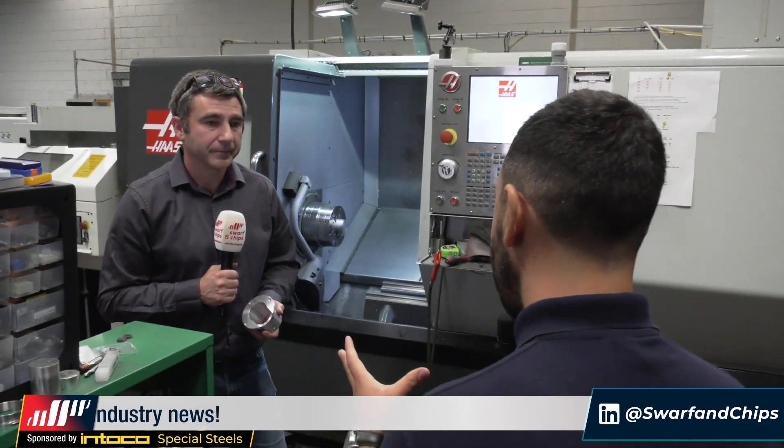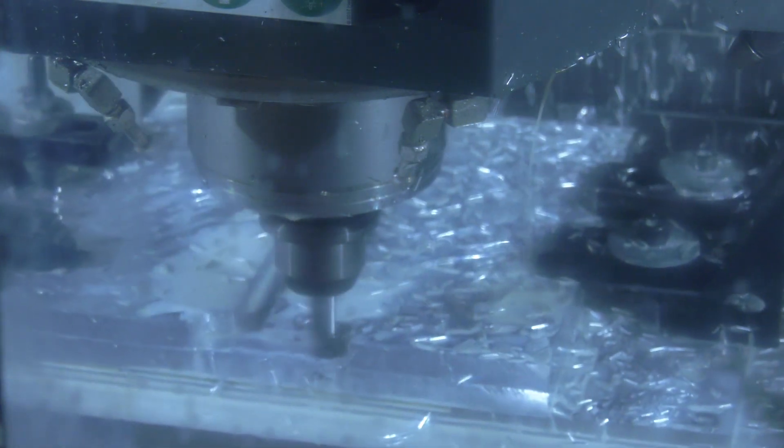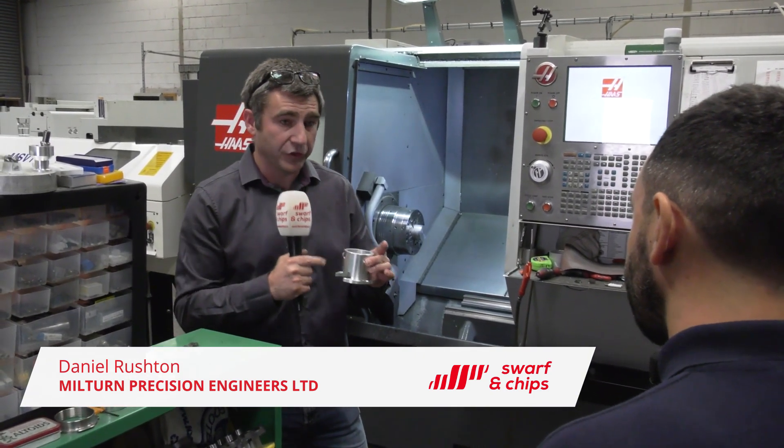So Dan, it was really impressive to see how efficiently you made the base of the tower, but how do you connect the base to the tower? They're connected via this component, the connector, bolted underneath and then through the tube itself.